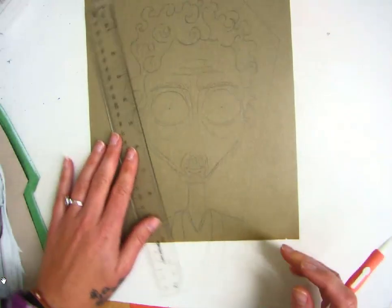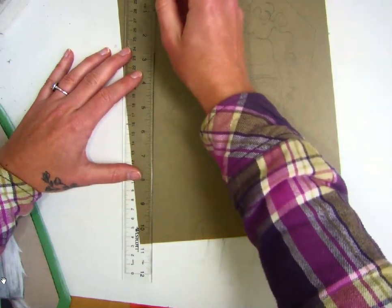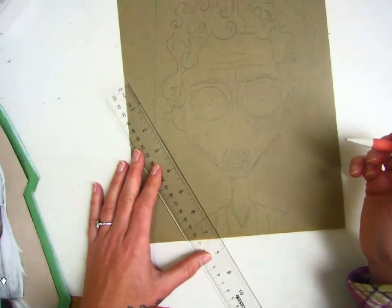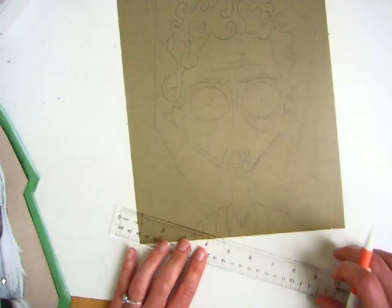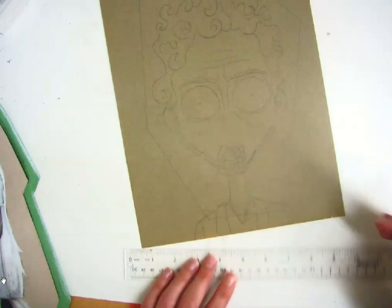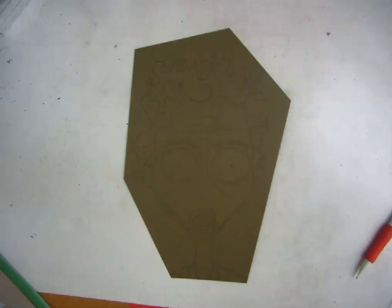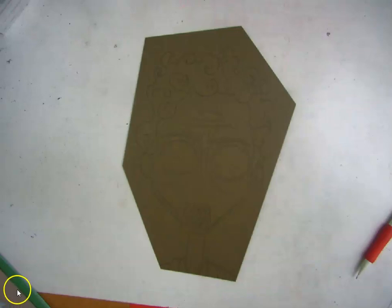When you have the lines how you want them, you can go back over them a little bit darker if they're hard to see, but you're going to start out very lightly. When you're done, you will cut out, making sure to cut on the inside of the line so we don't see any pencil. If you do see any pencil, make sure you take the time to erase that.